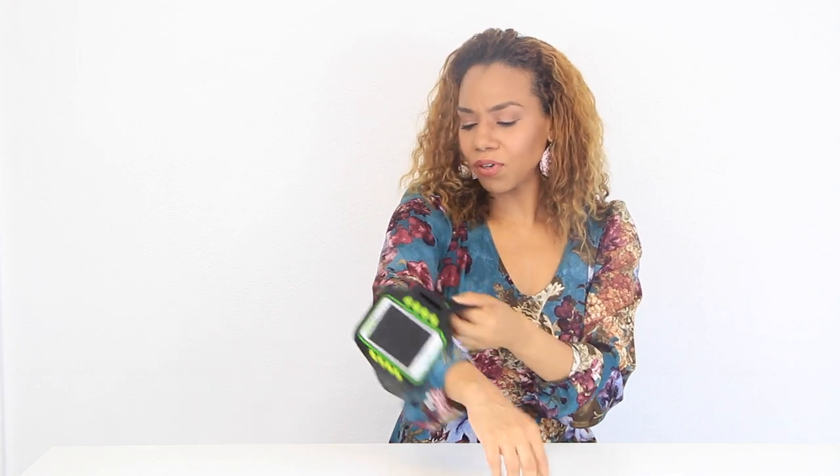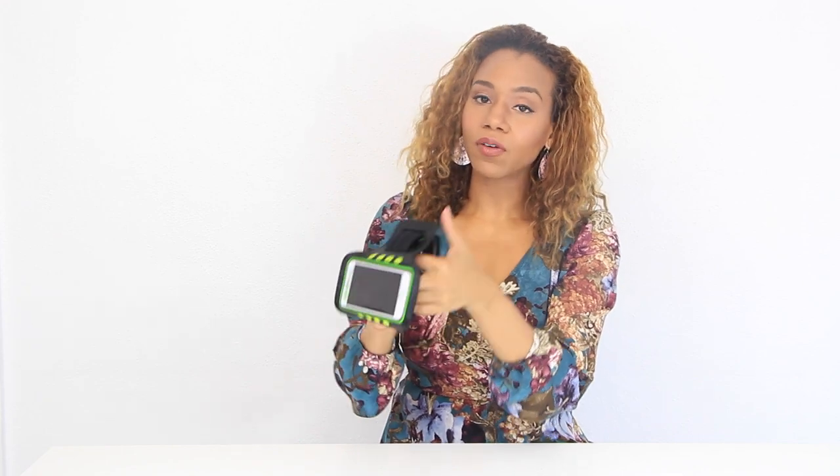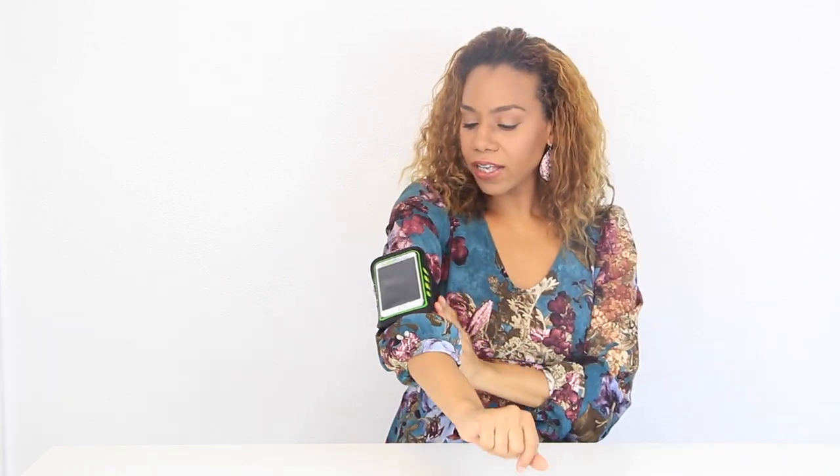I'm really bad at putting these things on, but basically you're going to put it through slot A and cross it over to slot B and pull it through. Then you can adjust it to the necessary size that you need. You can actually just slide it on your arm really easily, like so. Tighten it to your comfort level, and you've got the armband on. It's touchscreen through the plastic part, so you can easily control your music or anything that you need to continue your workout.